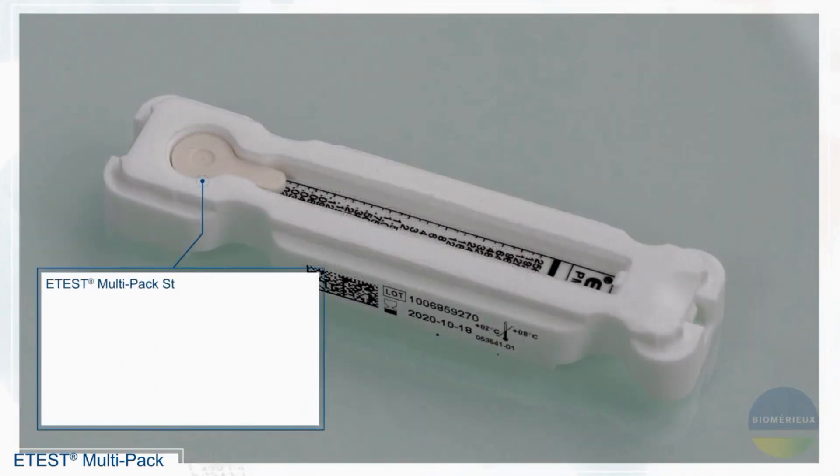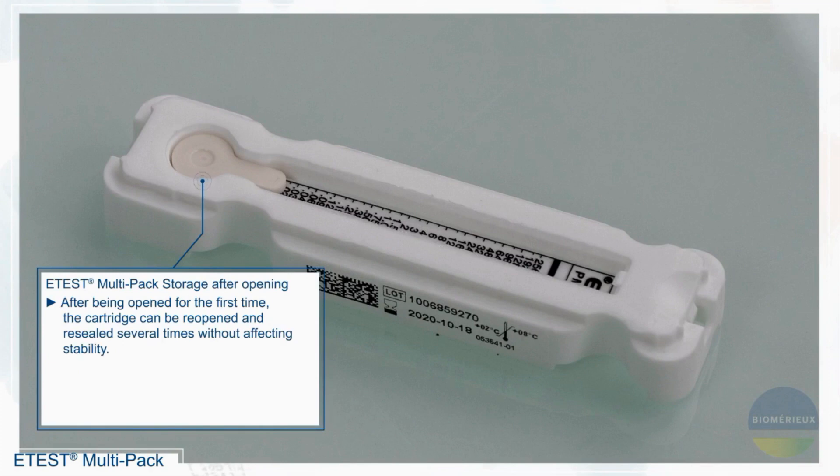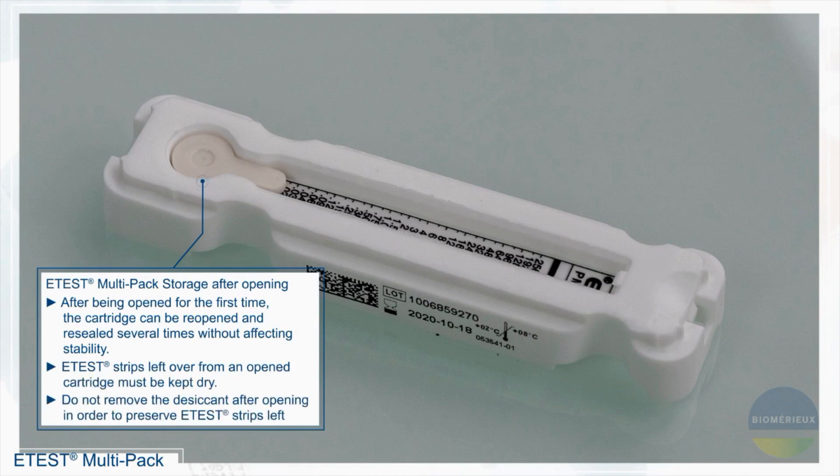eTest multipack storage after opening. After being opened for the first time, the cartridge can be reopened and resealed several times without affecting stability. eTest strips left over from an opened cartridge must be kept dry. Do not remove the desiccant after opening in order to preserve eTest strips left over.